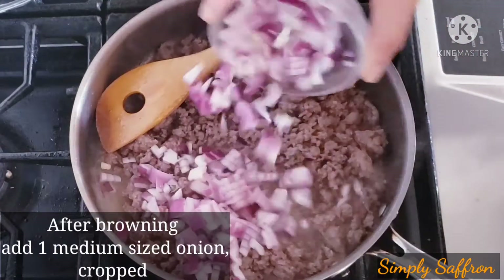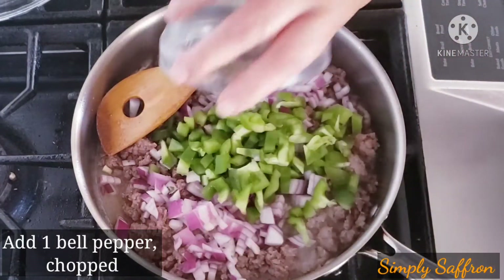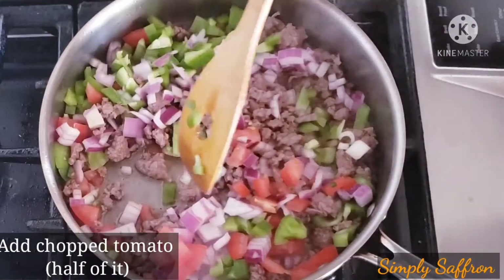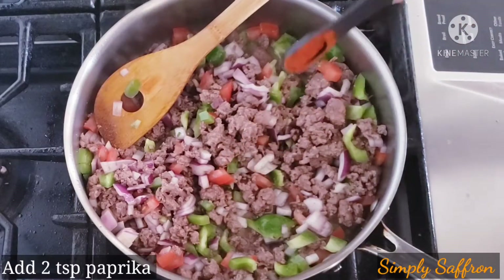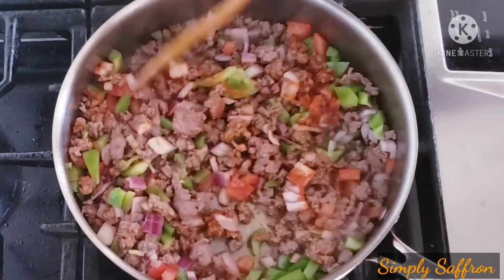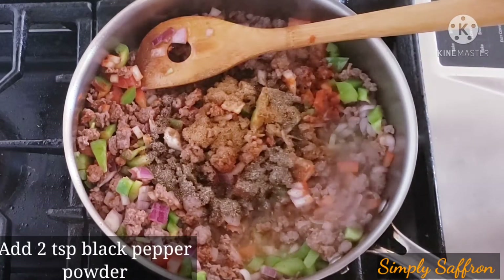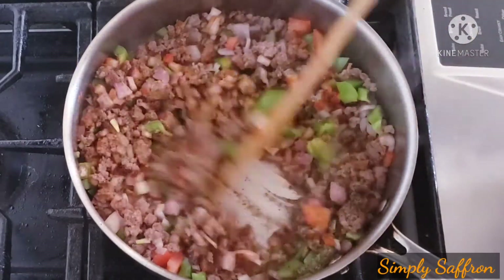At this point we are going to add about half of a large onion or one medium-sized chopped onion, one bell pepper, and half a tomato, de-seeded and chopped. Mix all of them together. Now adding about two teaspoons of paprika — you can increase or decrease according to your taste — two teaspoons of cumin powder, and two teaspoons of black pepper powder. Give it a stir.